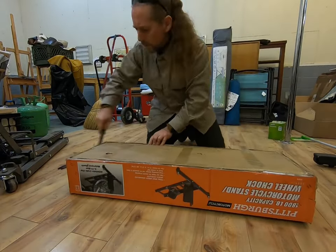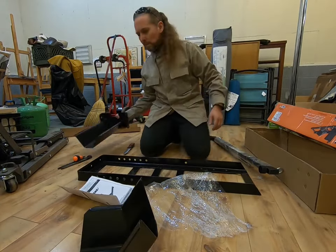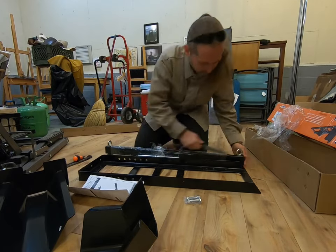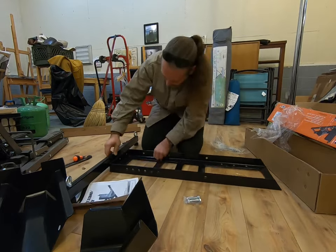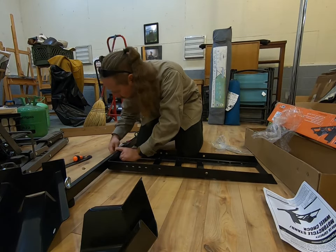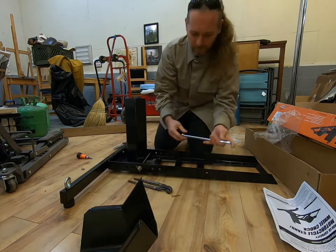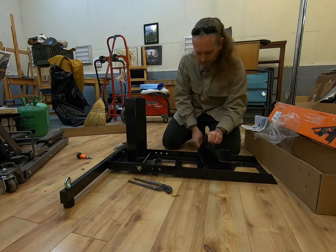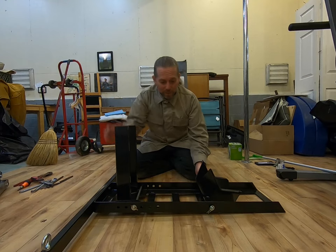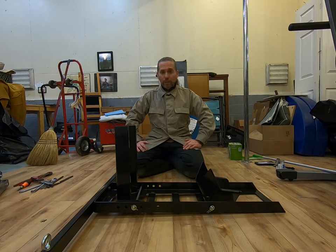I'm not going to do a traditional unboxing and assembly video because, frankly, there's not really a lot to see. This cross support piece here comes with the tie-down points and the little rubbery feet already put in place. There are two bolts with two lock nuts right there. The cradle — there are two parts to it: the fixed cradle and the pivoting cradle. They have these repositionable rods, and that's really about it.